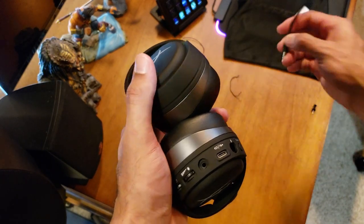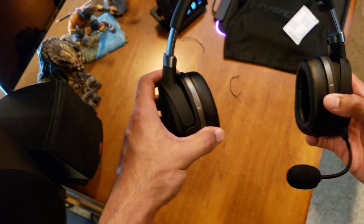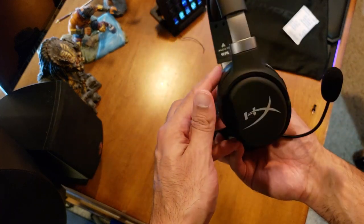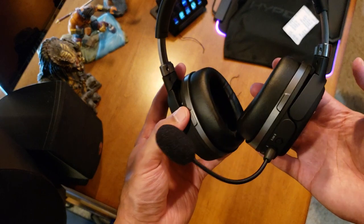Let's pop in the mic — there it is, guys. I'm going to hook these up to my PC and give you an initial reaction when I put them on. All right, I'm back. I've finished unboxing. Now I'm going to put them on, see how they feel, go through the software setup, and see how they sound. I have the USB cord hooked up to my PC so I can get the full 7.1 audio — let's put these bad boys on.